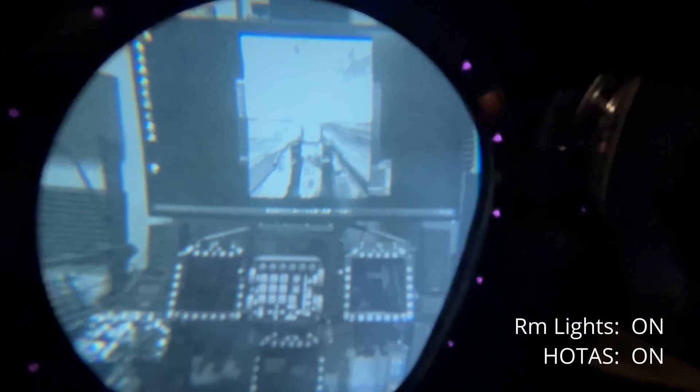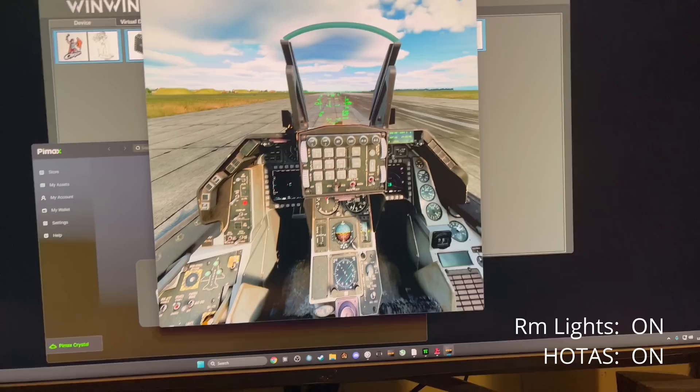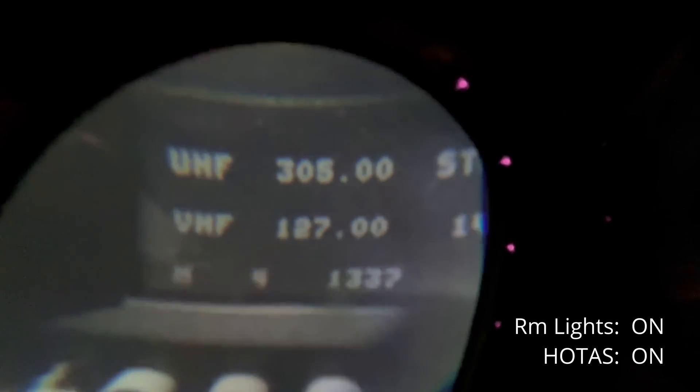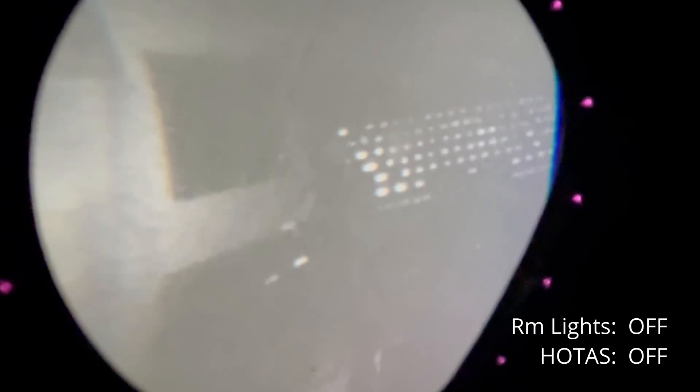Pass-through mode is sufficient to identify family, pets, and monsters that may sneak into your cockpit at critical moments. Getting up close and personal with the small stuff also helps. Pass-through requires room lights to be effective, and that smudge in the middle of the lens is my fault.